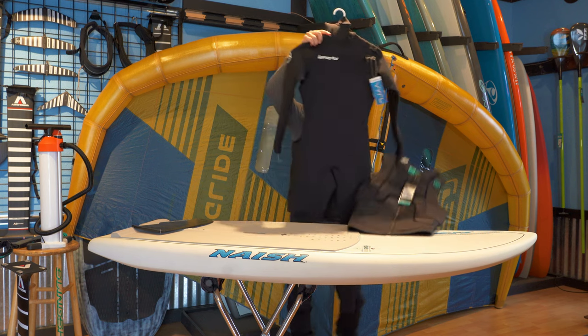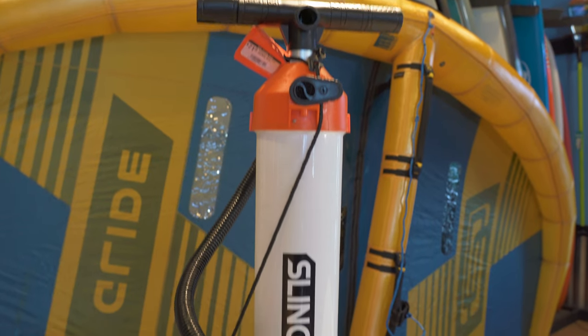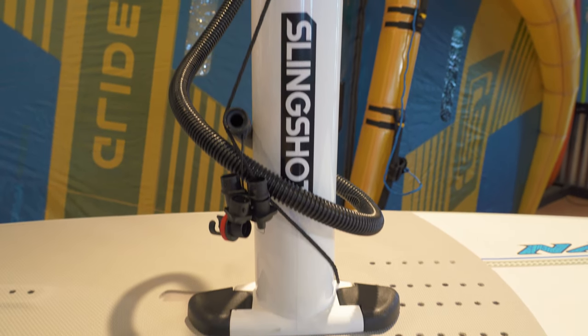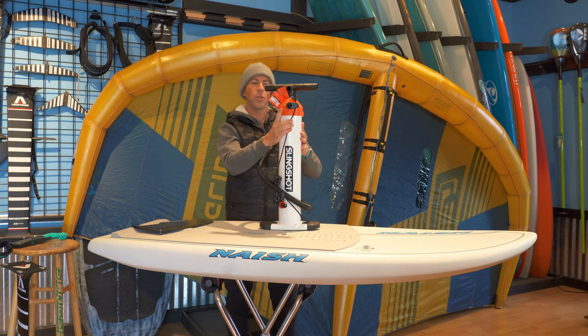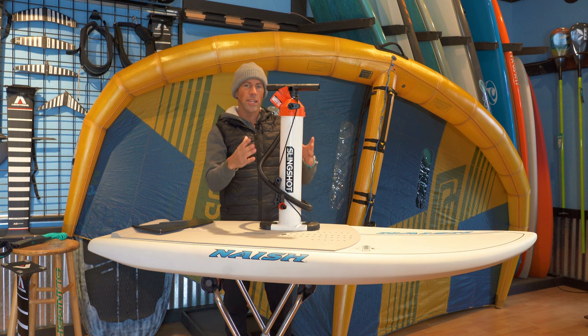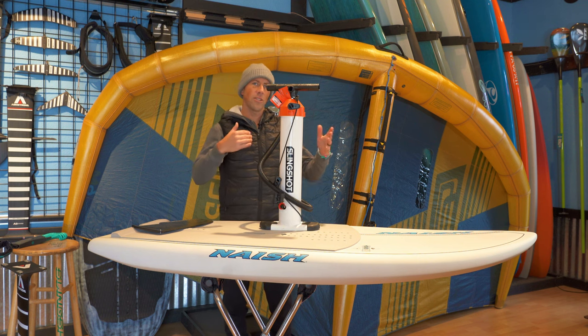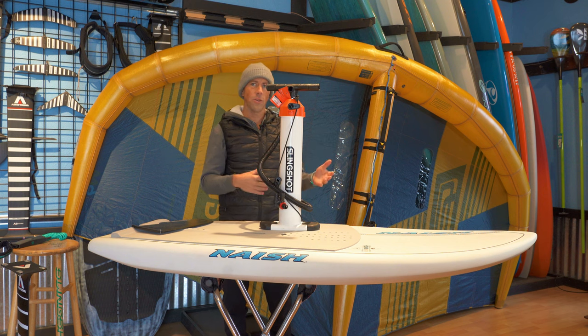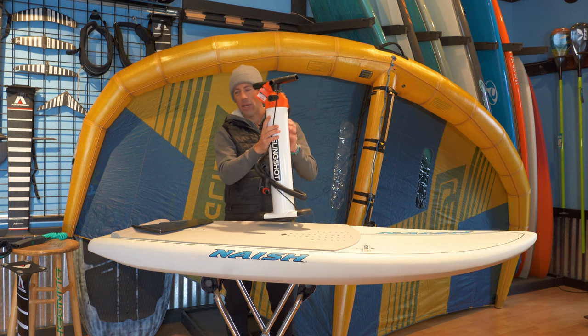Once you've got your suit, impact vest, and helmet, you're also going to need a pump to inflate your wing. This is the Slingshot Blowhard pump — a really nice pump, a little bit larger, but it'll pump your wing up probably the fastest of any hand pump out there. It comes with different attachments so you can use it for different wings, whether it's Slingshot, Ozone, Ocean Rodeo, or Nash.